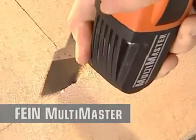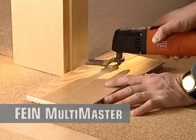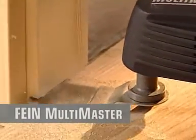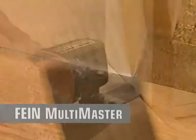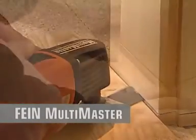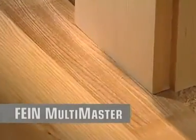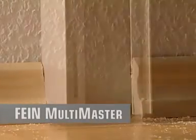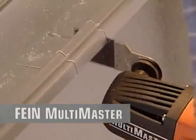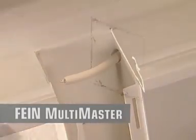You can easily plunge the blade directly into the material. With the e-cut saw blades, you work plain to all surfaces — that way the doorway is adjusted to the new parquetry. Skirting boards are modified without dismantling work. E-cut blades are suitable for wood, plastic and plasterboard partitions.